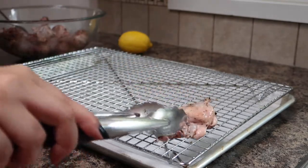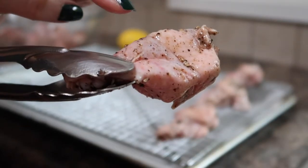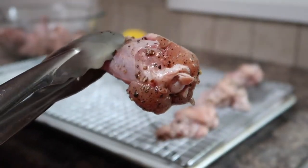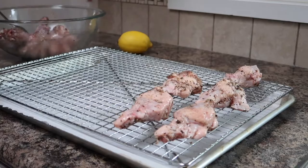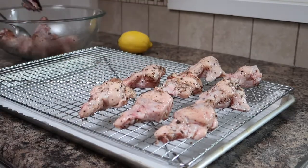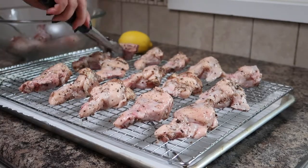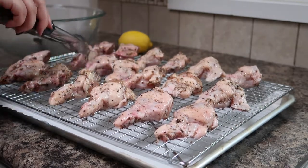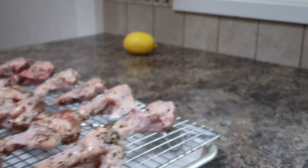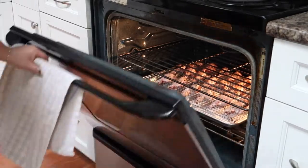Next we'll add our chicken wings onto the rack skin side up. You'll notice on each chicken wing they'll have a side covered in skin and the other side will just be meat. You want to add it skin side up so that as it cooks the fat will sort of render down and coat the whole chicken wing and keep it nice and juicy. Once you have all your chicken wings arranged skin side up we're gonna bake them at 425 degrees Fahrenheit for 35 minutes.